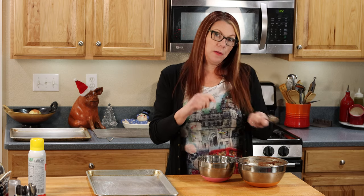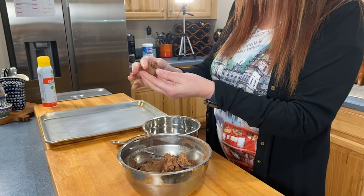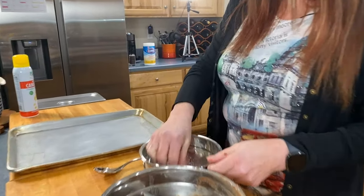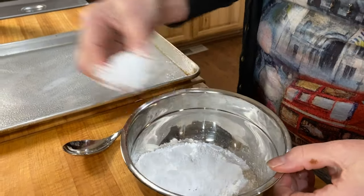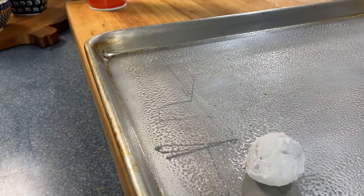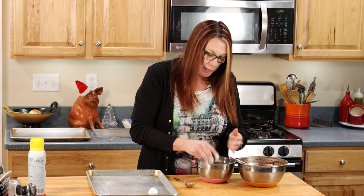The dough's been chilling in the fridge for about three hours. Now it's time to make some balls, put them in some powdered sugar, and bake up some cookies. You can choose between a teaspoon and a tablespoon — I like the smaller ones better, so I'm going with about a rounded teaspoon. Just make them into balls, like meatballs, then put them in the powdered sugar. You don't want to see any of the chocolate — you want it to be completely white — then onto a greased sheet pan. It's a messy task but somebody's got to make cookies.